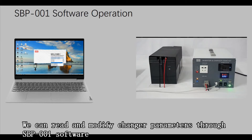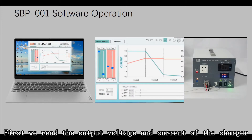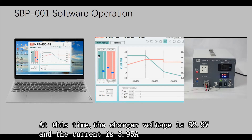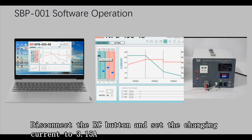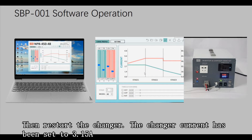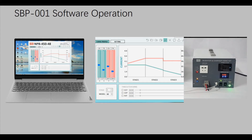We can read and modify charger parameters through SBP001 software. Let's read the output voltage and current of the charger. At this time, the charger voltage is 52.9 volts and the current is 5.95 amperes. Disconnect the RC button and set the charging current to 3.15 amperes, then restart the charger. The charger current has been set to 3.15 amperes.